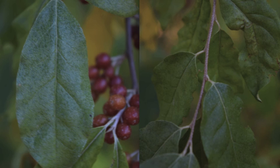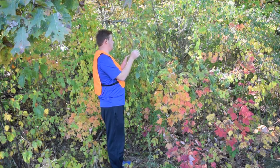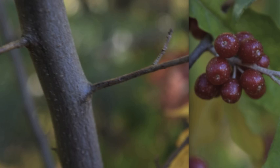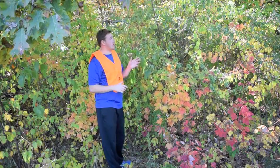You're looking for the leaf structure. The leaf structure is an alternate branch structure of the leaves and branches. You want to look at how the leaves are shaped and you want to look at the fruit. The fruit is red with nice small white dots all over it. You also want to look at the bark of the trunk. This is a shrub but it can grow more than 10 feet tall.